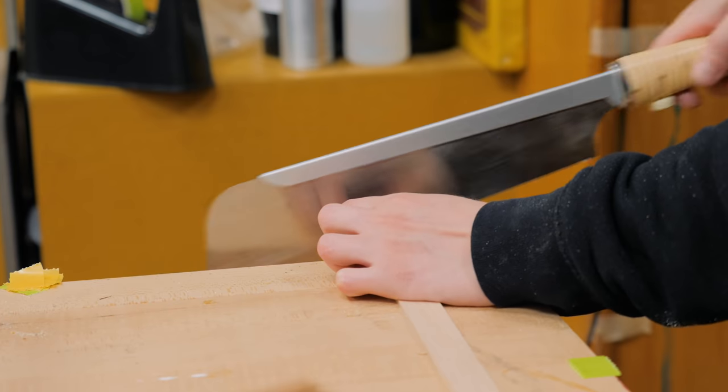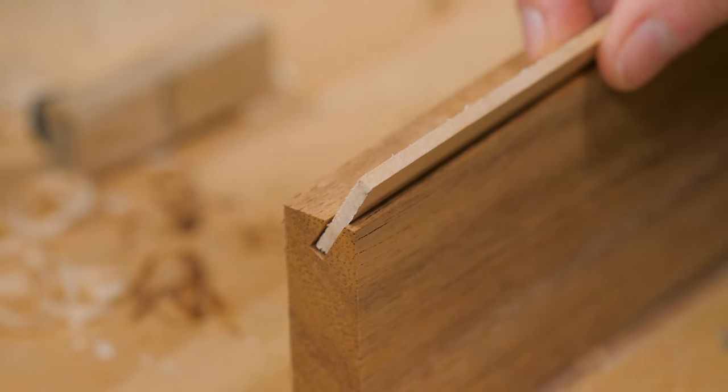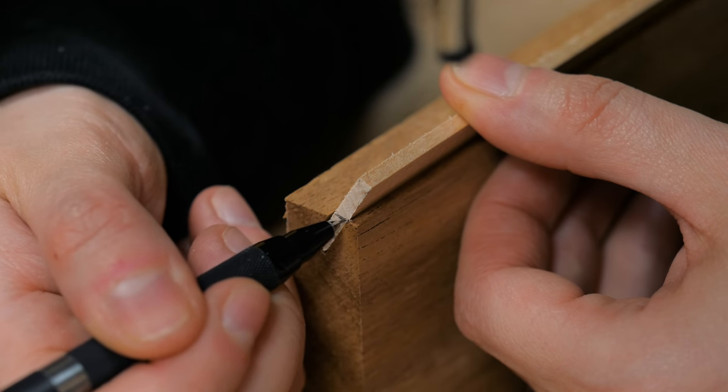The blade curve is a lot wider than the thickness of the bandsaw blade, so I made a shim to fit it snug in the slot.